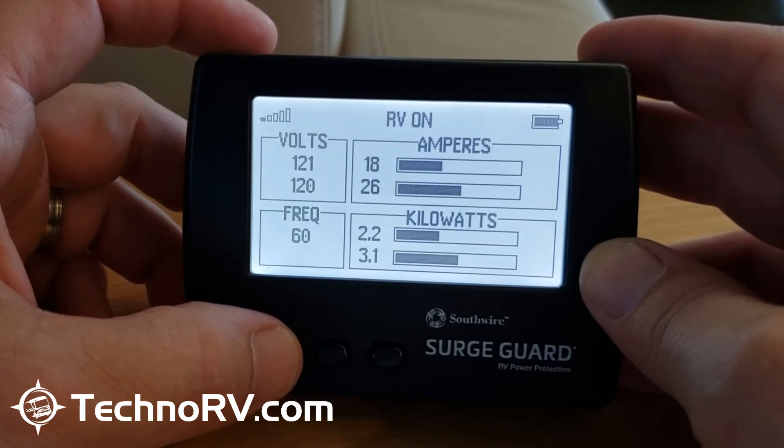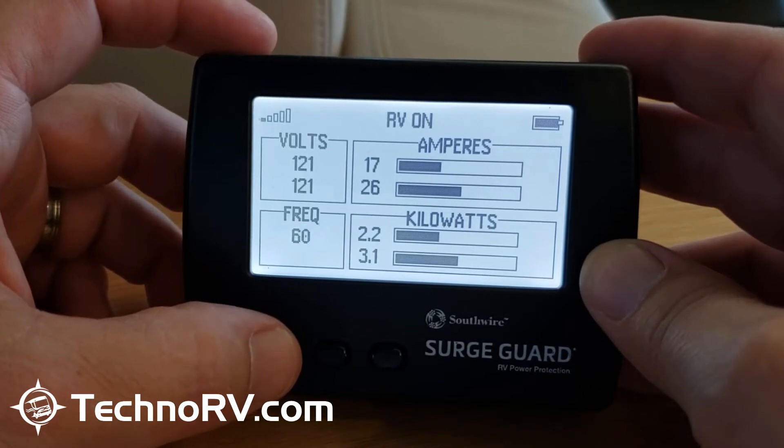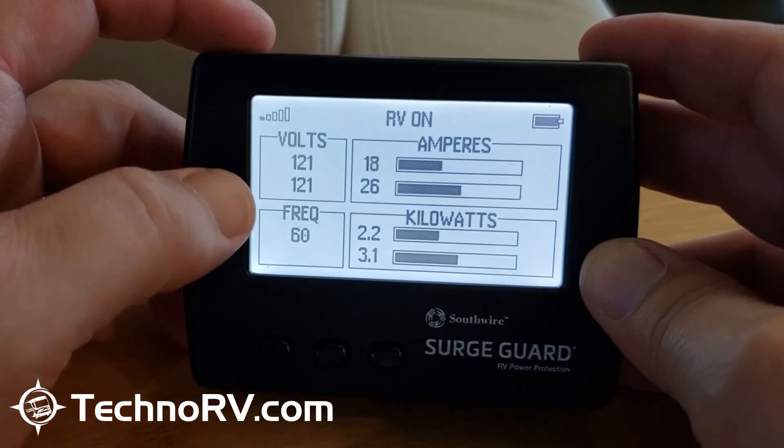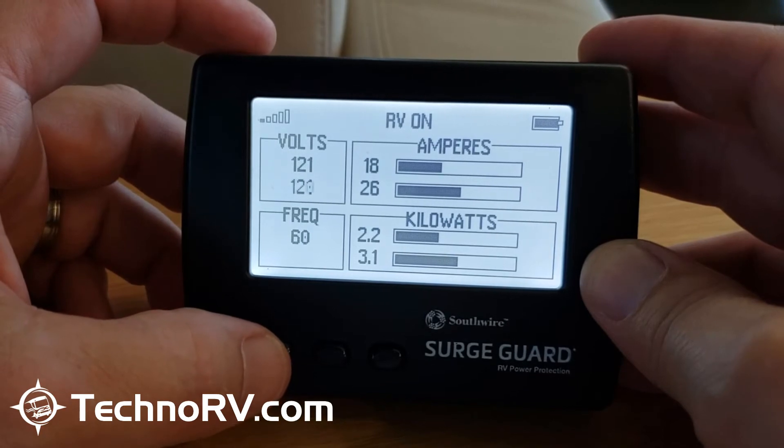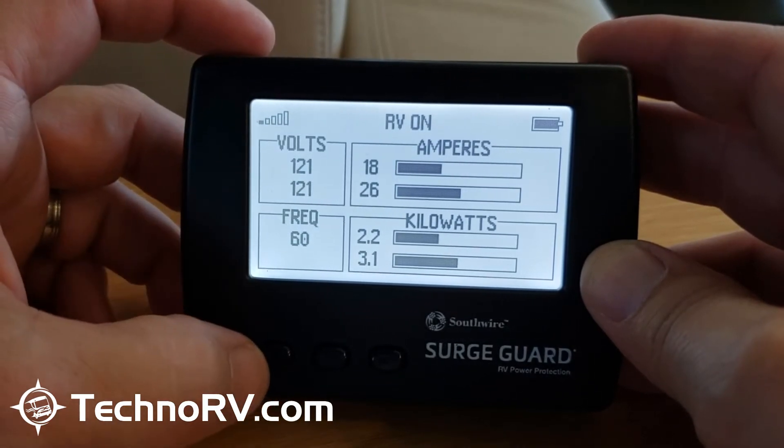With two hotlines coming in, the voltage on line one is 121 volts — you can see that right here — and line two is also 121 volts. So I've got great voltage here. My frequency is set at 60 hertz, which is exactly where it needs to be.